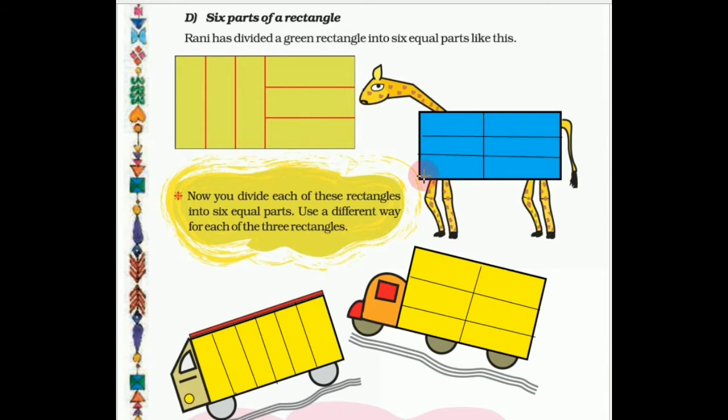You can divide this rectangle into 6 equal parts like this: 1, 2, 3, 4, 5, 6. Here it is divided into 6 equal parts, and here also divided into 6 equal parts. You can also draw horizontal lines to divide into 6 equal parts.